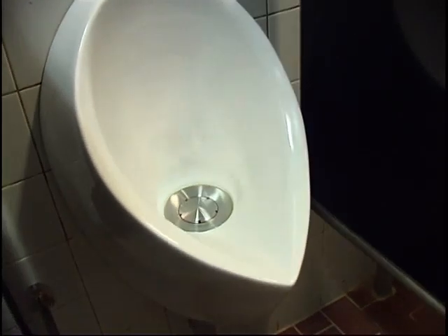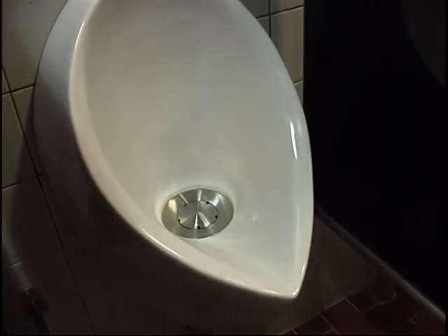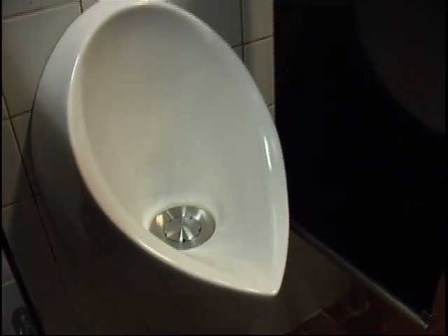What you see here is a waterless urinal. It doesn't need any flushing. Every time you use this urinal, it saves about 5 liters of water, which is a total of about 4000 cubic meters a year.